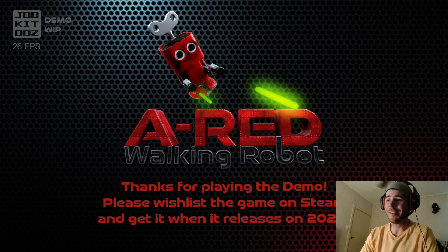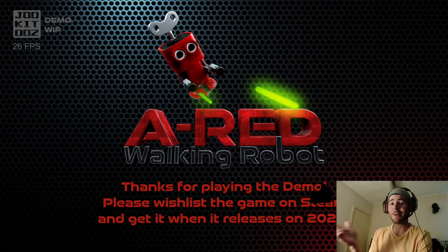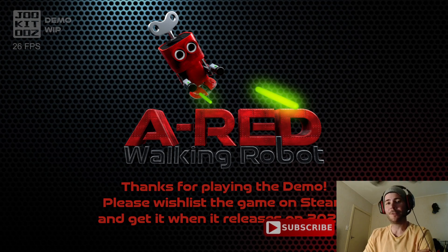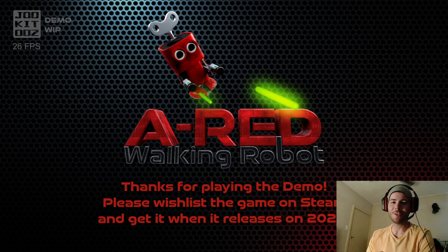That was A Red Walking Robot, the demo on Steam. If that gameplay interested you and you want to support the developers, chuck it on your wishlist and pick it up once it's released in 2024. I think that was a really good polished game — it was a bit short, I wanted it to go longer, but that's a good sign, that means it was enjoyable. Frustrating but enjoyable if you like these sort of games. Check it out yourself, the demo on Steam, and see how you go. Maybe try and blast your way through the maze the other way. Thank you very much for watching and if you enjoy the content, like and subscribe. I'll see you in future videos — take care, bye.